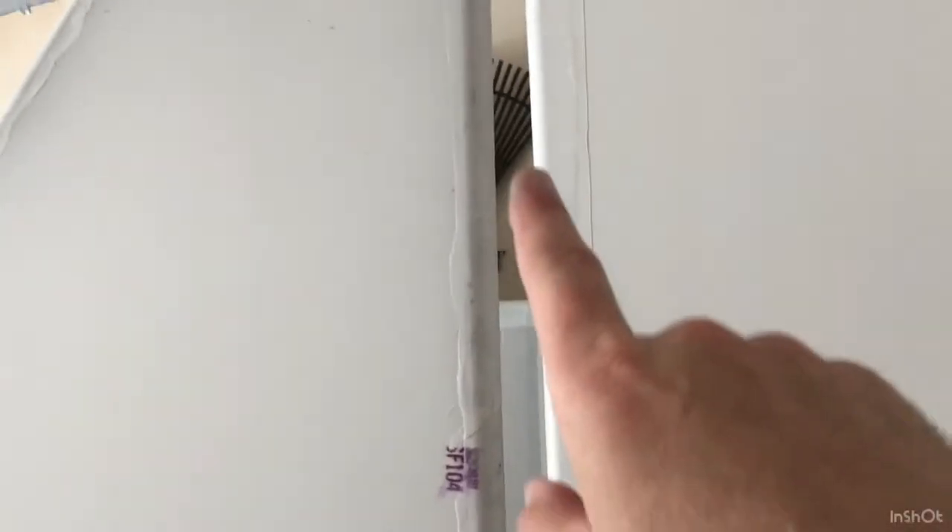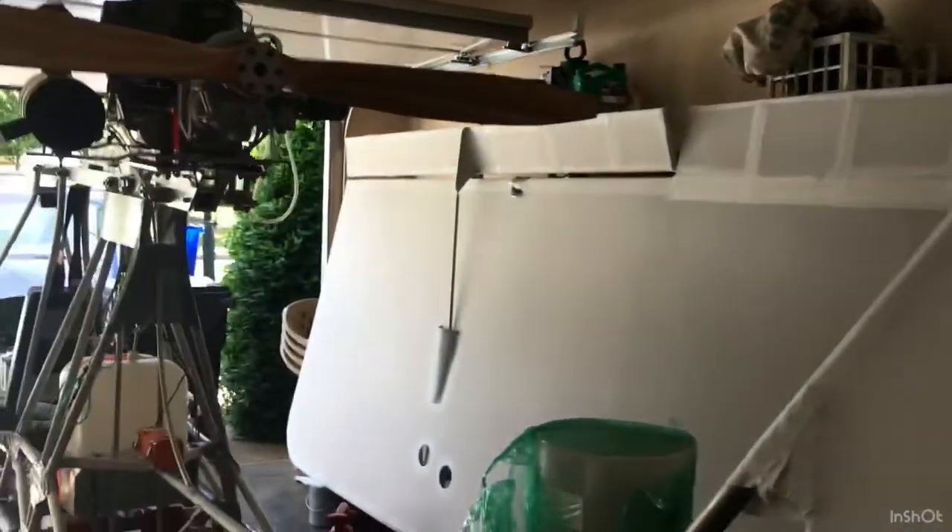Once I paint the vertical stabilizer, I'll put in some of the - I think it's 3M - you can do it with a bunch of things, but it's basically your gap seals. So that keeps the airflow nice and smooth over the rudder there.